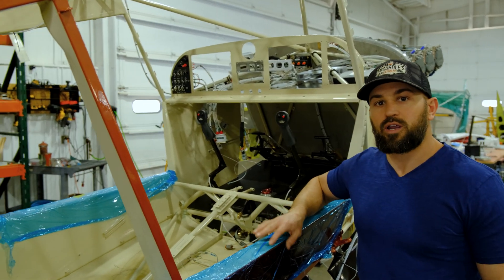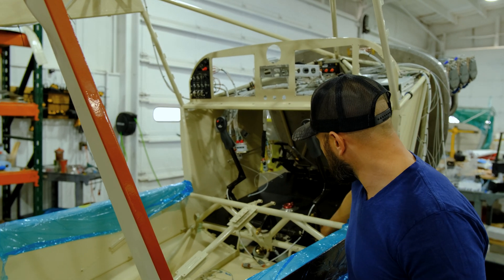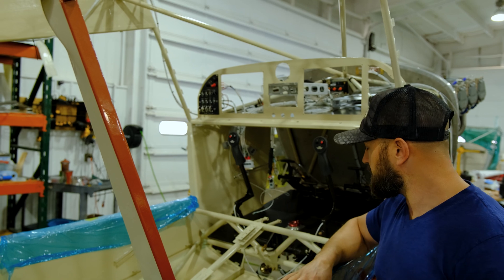On the inside here, we're working on the panel — it'll be a light IFR setup. We got the carbon fiber floorboard in here and we got the controls going in, so that stuff's getting done here.